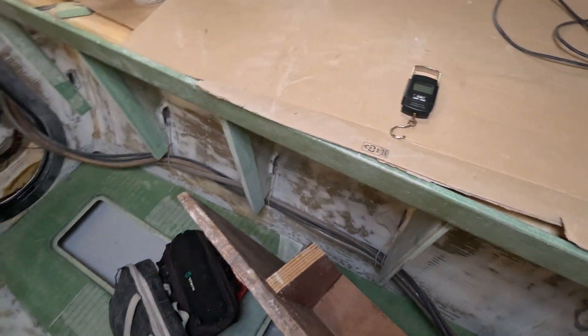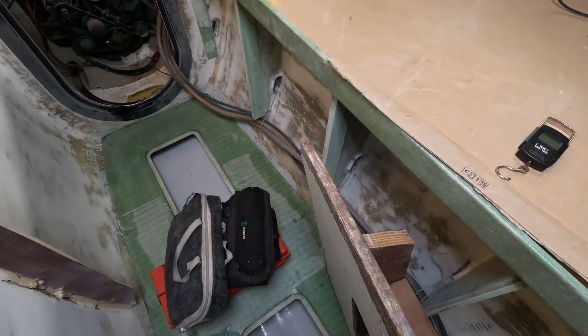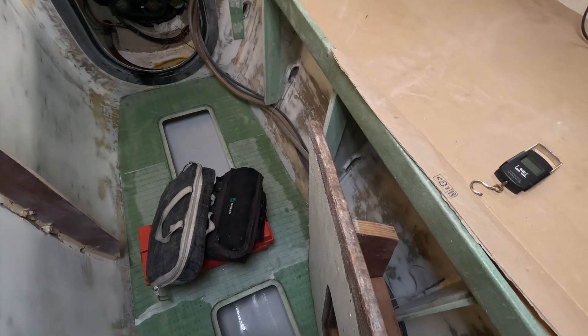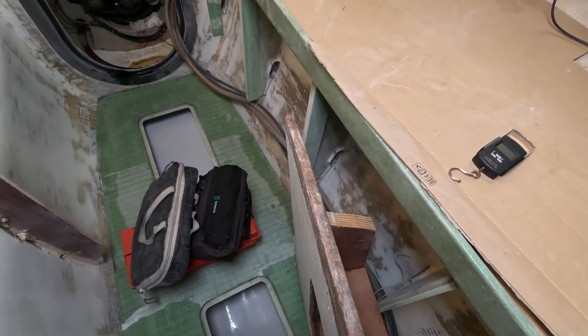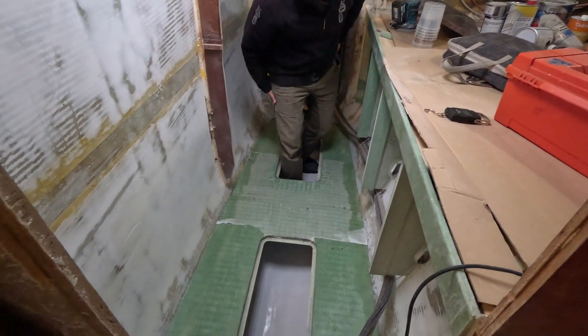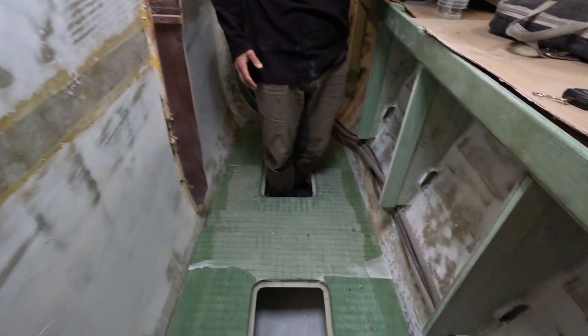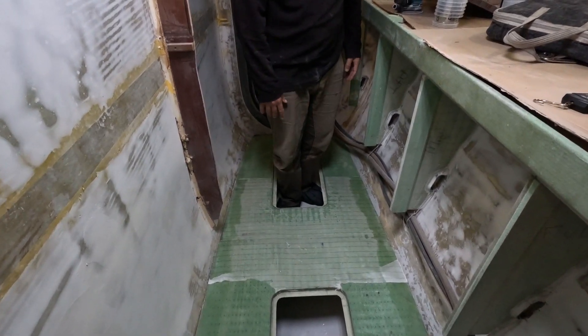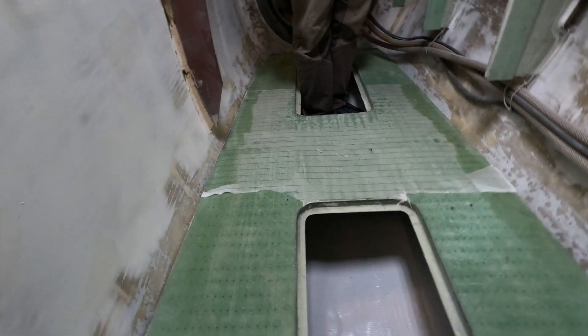Can you guys take a stab in the dark as to how heavy the new whole floor is? Let's see if it's any lighter than this half floor. You want me to take one in? Yeah. Is it going to fit over you? Yeah, it comes out of there.